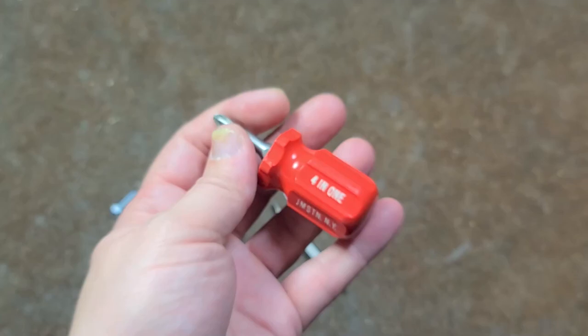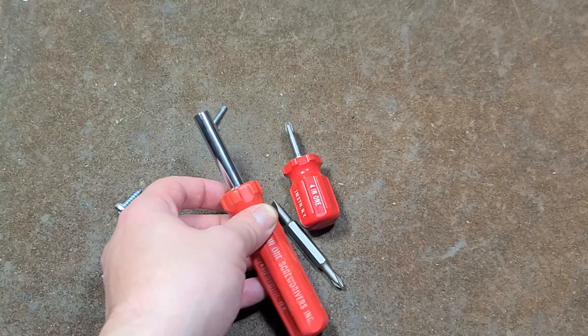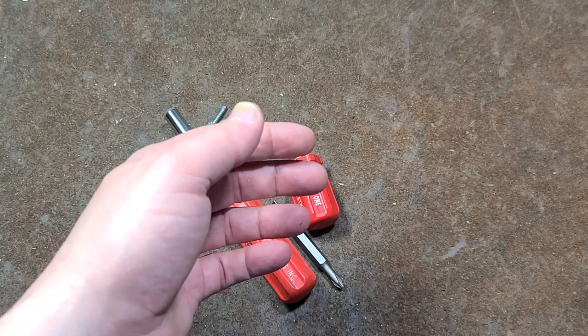At least at one point, the original 4-in-1 screwdriver company did make little stubbies for these, which I thought was pretty neat. It also gave me an opportunity to show everybody the original 4-in-1 screwdrivers. They went out of business in 1996 or so.